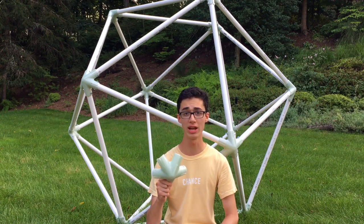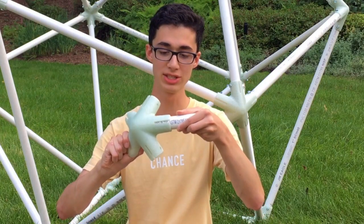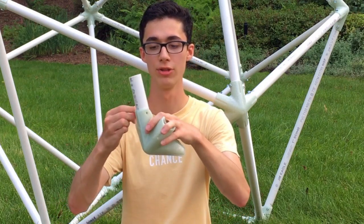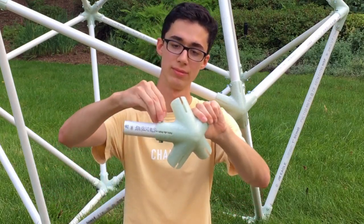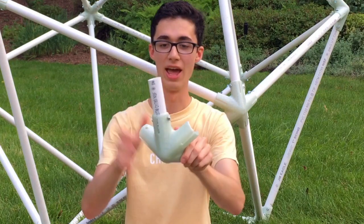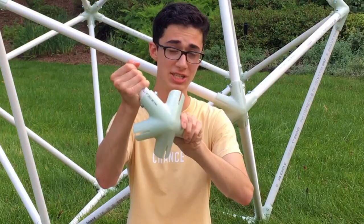They can be 3D printed without any support, and the way they work is you basically slide in the PVC pipe, drill a hole through it, then through that you can slide a small bolt, put a nut on the other end, and then you have a finished and attached PVC pipe.